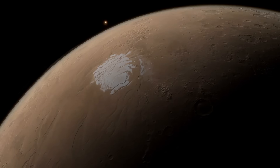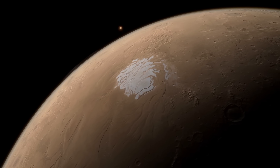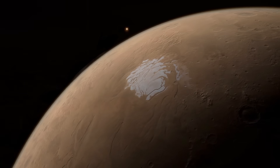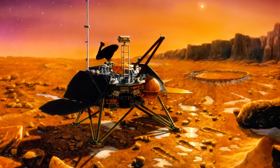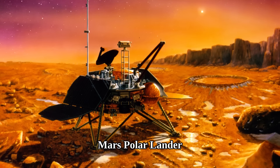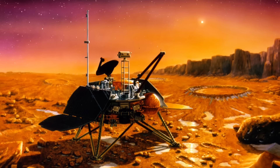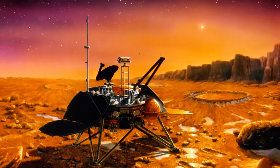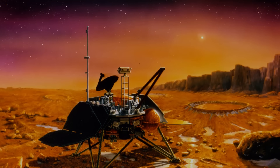Sadly, as of right now, there are no successful landers or rovers at the south pole of Mars. However, there was one unsuccessful landing — contact with NASA's Mars Polar Lander was lost on December 3, 1999, during the landing phase. It was supposed to land in the Australis region.